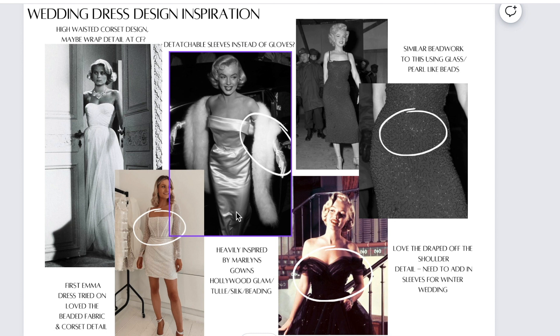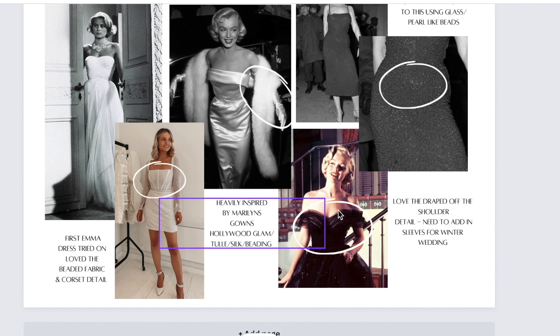I really loved the glove detail too, but I didn't want gloves on my wedding dress. So this gave me the idea to have detachable sleeves instead of gloves. I thought this neckline was just so gorgeous. And I really loved this draping detail across the bust and around the arms too.